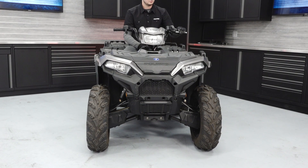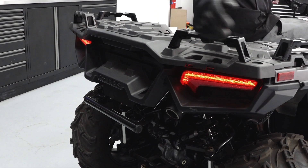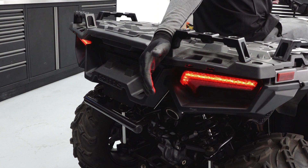Turn the key on and inspect the headlight, tail light, and brake lights for proper operation.